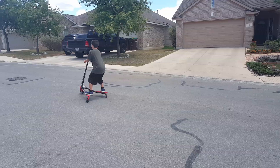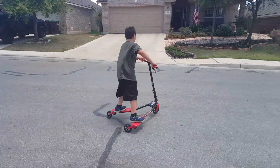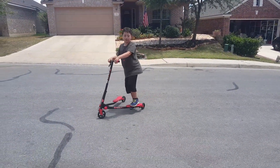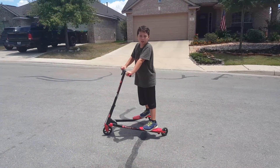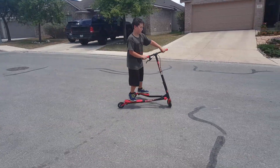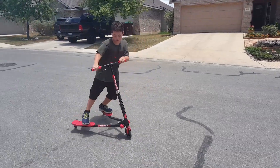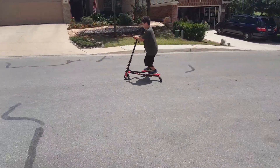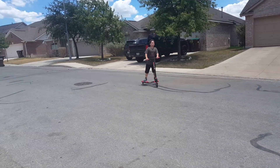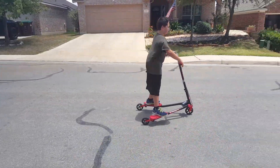I'll show you right now. You can do tricks for your friends at birthday parties. To move, you have to go side to side like this. Side to side down the street. If you're going on a steep hill, just don't try to control it.